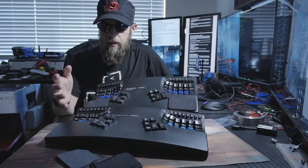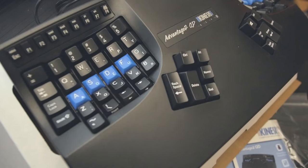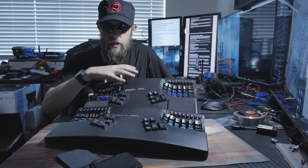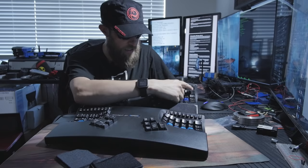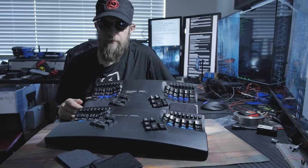I'd like to thank Kinesis for providing me with the Advantage 2 QD. I've had this keyboard for almost five years and I can say it's definitely changed my life a little bit. It took me probably about two weeks to get used to this layout — some people pick it up really quickly, others it takes a little bit longer. They highly recommend that if you're switching to this keyboard, don't switch back and forth between another keyboard and this one. Just stick to it. If you have a lot of work to do, don't switch to this unless you absolutely have to, because the more frustrated you're going to get when you're trying to randomly hit keys — like, I can't tell you how many times I tried to hit escape or the tilde key and ended up hitting the plus equals sign.